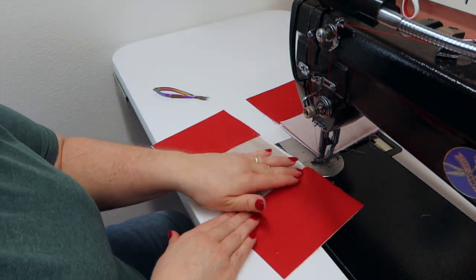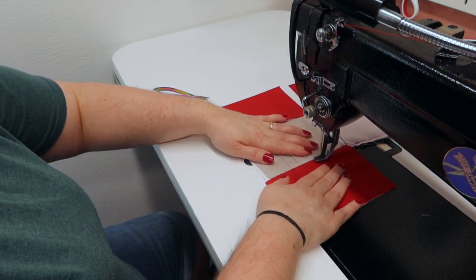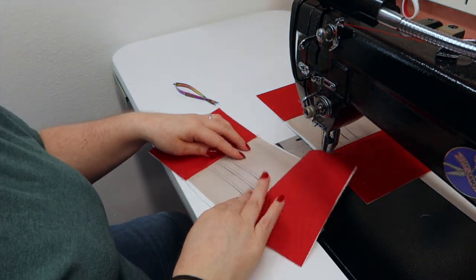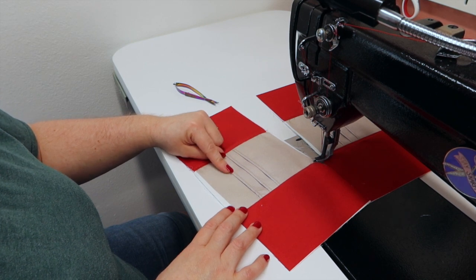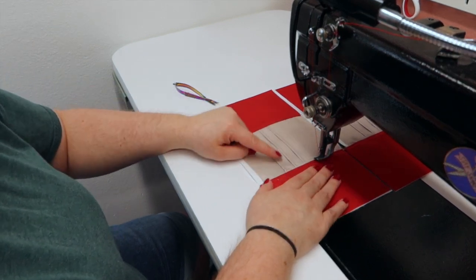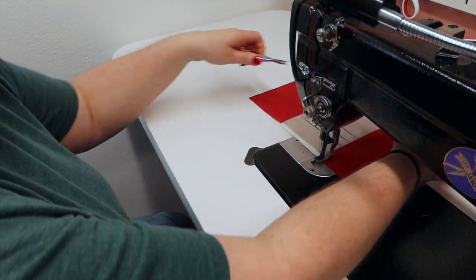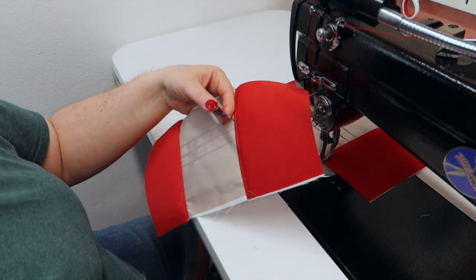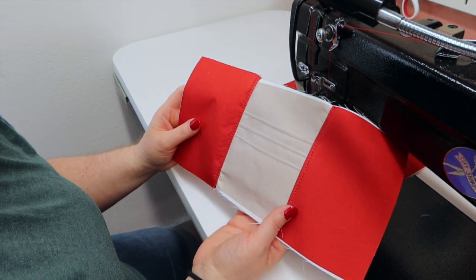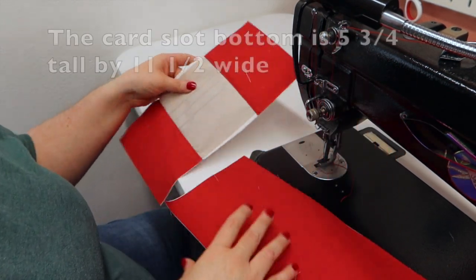Once you've got the other side sewn, we're going to press it down and then top stitch an eighth of an inch. I changed my thread — I did my card slots in one top thread and then my insides in another. I started out doing them all in gray so I didn't have to continuously change thread, but it just looks so much nicer changing my thread. If you don't want to change your thread out, you don't have to. This is what it should look like — you're going to need to take this to your sewing table and make sure it's eleven and a half wide by five and three quarters tall.